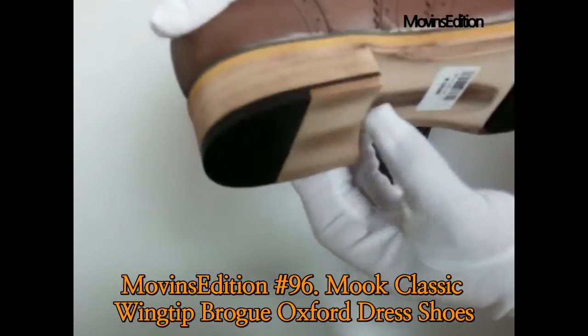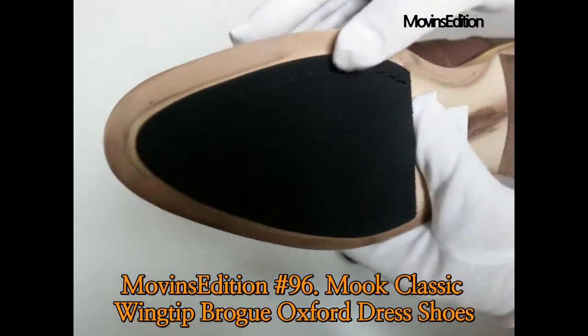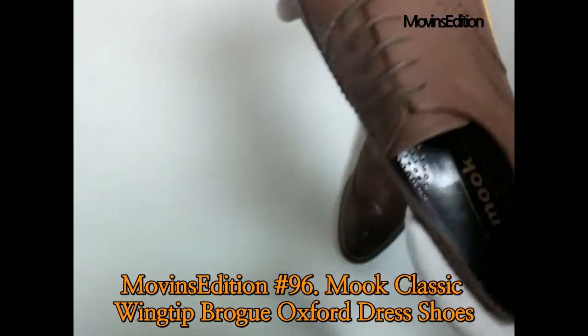There are a few variations to this style. Mook is a brand that is Alex's personal favorite — a new product owned by Moovins Edition. It's a premium Mook Wingtip Oxford, made in Korea, and is a premium model that is hard to find at Mook.